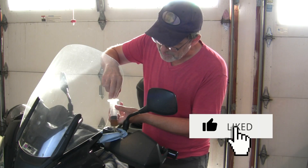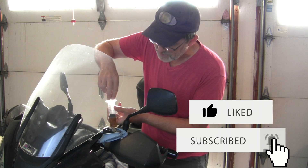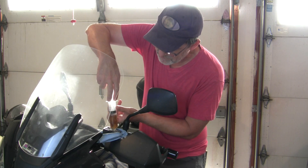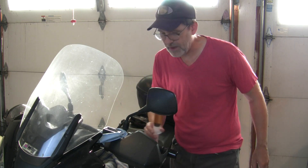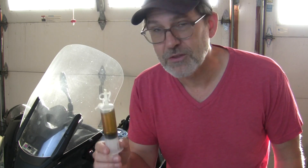I like to keep a big syringe — not a needle, just one of these syringes — it makes it really easy to get the reservoir empty without making a mess. First thing I'll tell you about brake fluid is it's very corrosive to painted surfaces; this stuff breaks down paint.